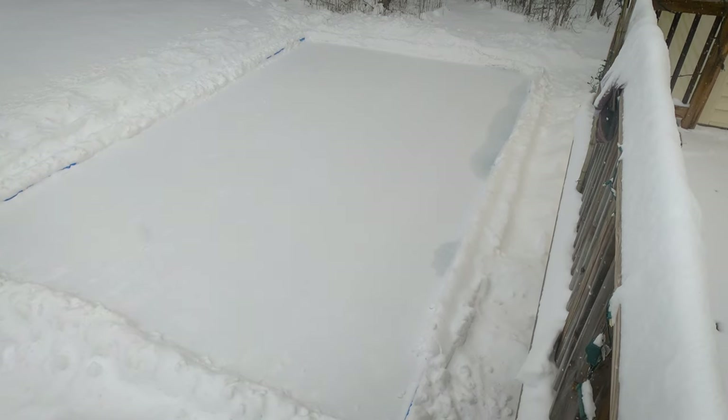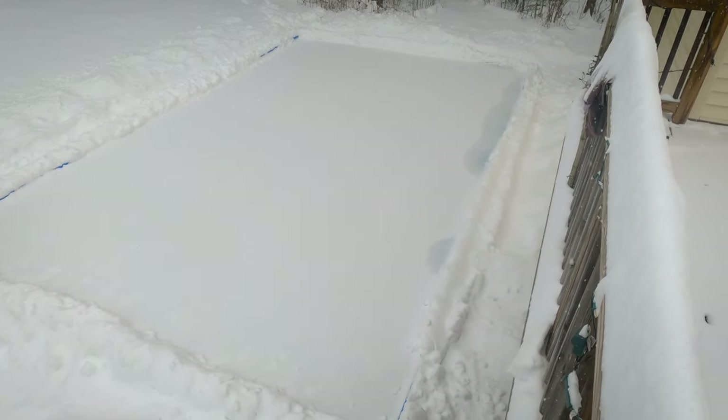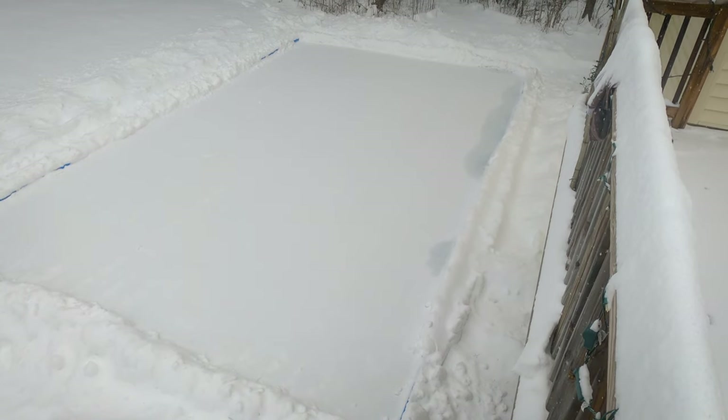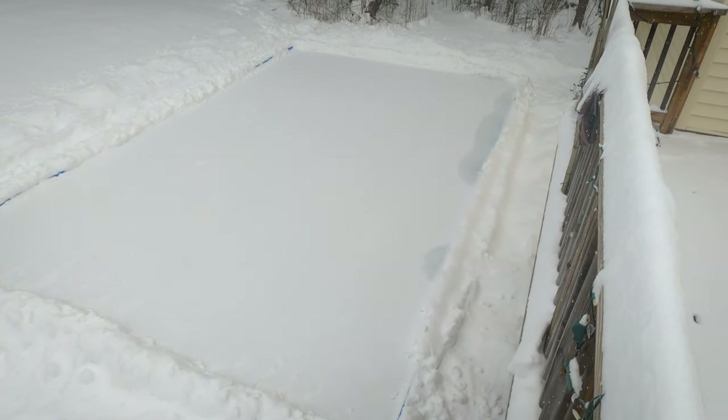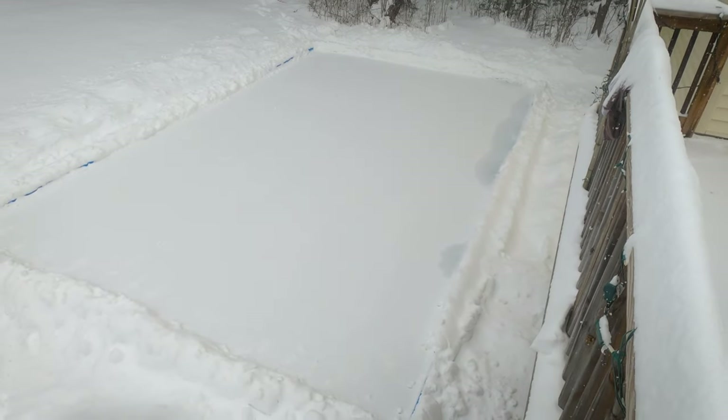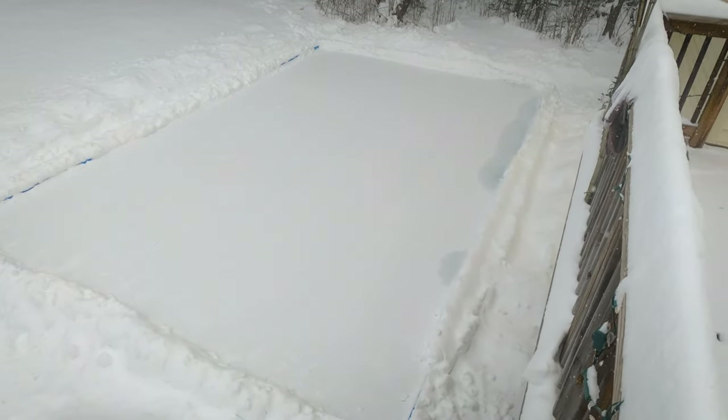Looks like we are getting a little bit of water coming up on one side, but I don't think that's a big deal. It was just slowly seeping and it should freeze up. Hopefully it's not a big deal.